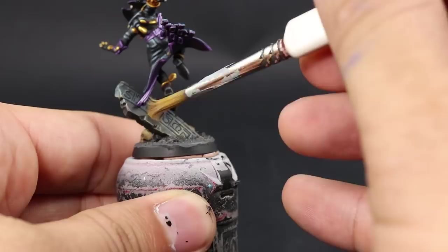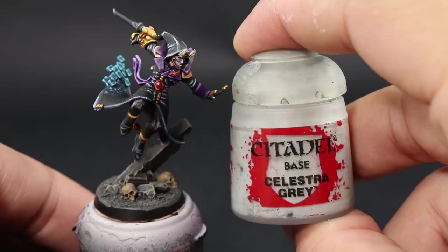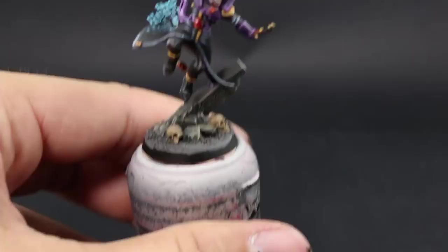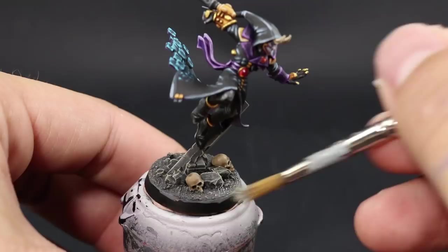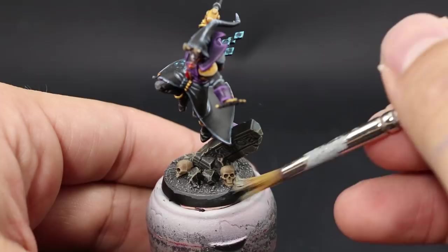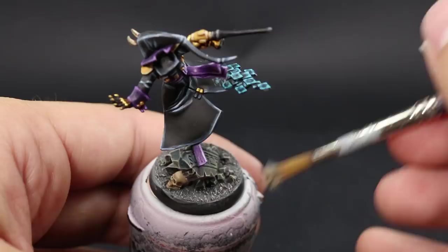Next I'm going to do the same thing for the ground using Celestra Grey. It's a very light bluish-gray that will highlight the ground and create a contrast between the warm colors on the rocks and the cool colors on the sand. This is inspired by the Underdark from D&D — I like my Dark Eldar or Drukhari to look like they're Drow from D&D. Apply this very lightly and pick up all of the sand.